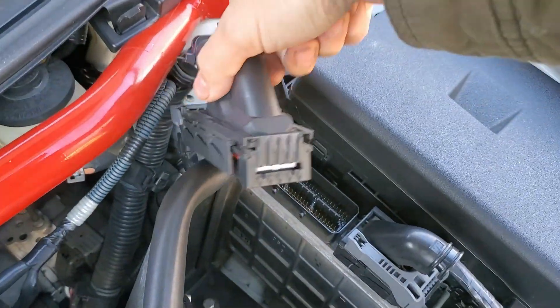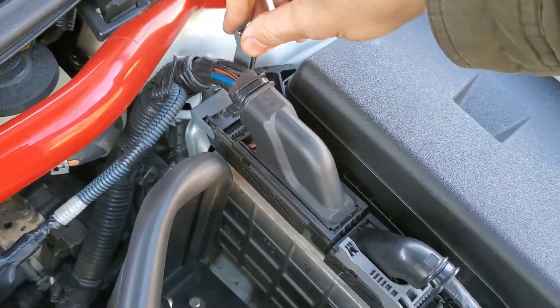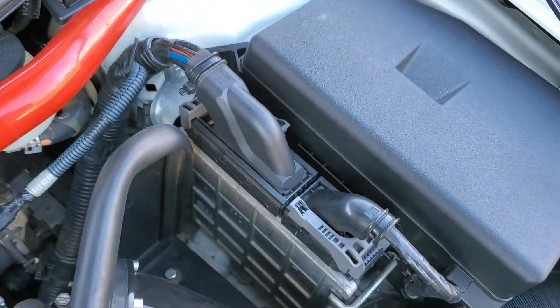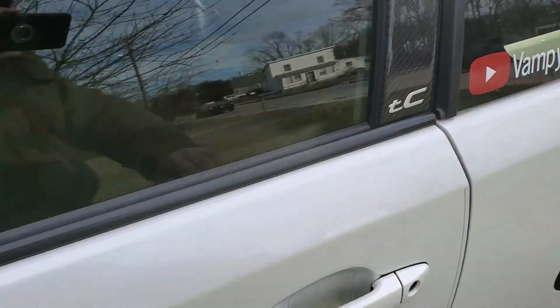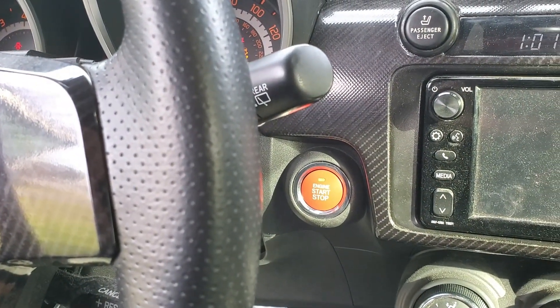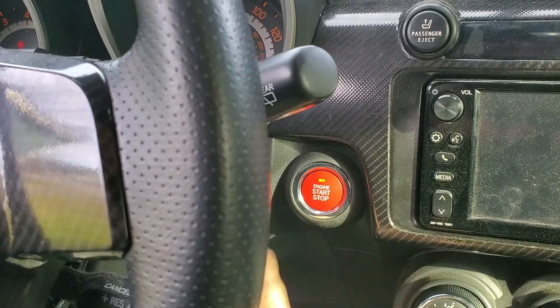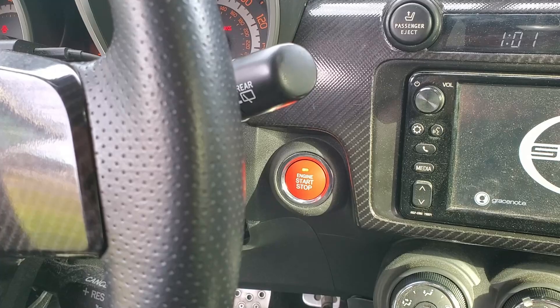Do the same thing for the larger plug. I've got the battery reconnected, so let's start the car. It's normal for it to die on the first try, but it would normally start on the second. The reason it won't start right now is because we need to reset the immobilizer first.